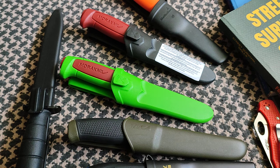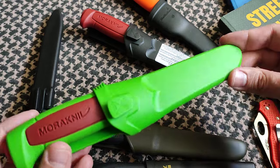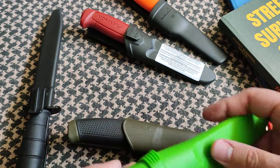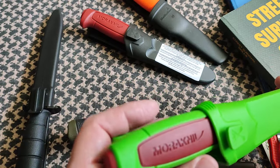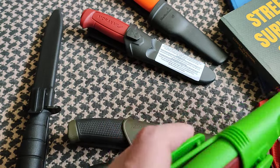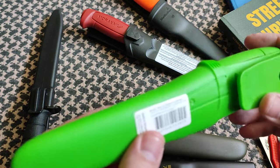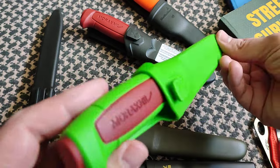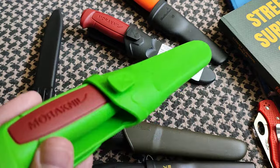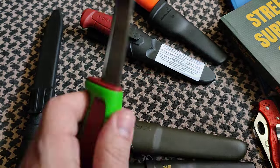Hey people, welcome to the channel. Today we're talking about the limited edition Mora knife for 2024. Yes, limited edition — but it costs under 10 bucks; I paid nine dollars for it. Check out the Mora Knives website where they explain this is a 2024 limited edition Mora with the traditional colors of the indigenous Swedish people, which is why you have the dalla red and ivy green colors — the typical clothing colors of these folks.